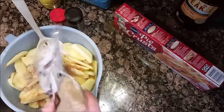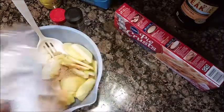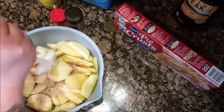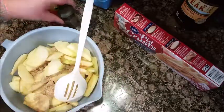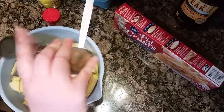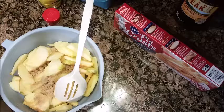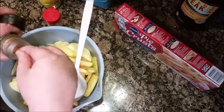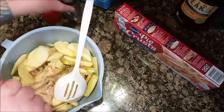If you get clumps, you can just squish them with a utensil. Then you need just a pinch of nutmeg. Nutmeg is actually pretty strong when it's in food.